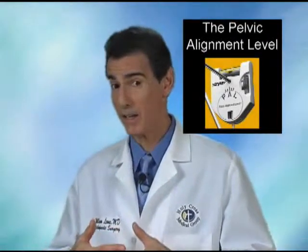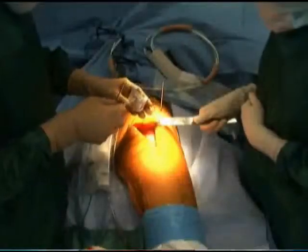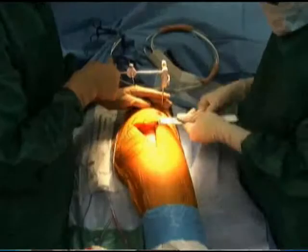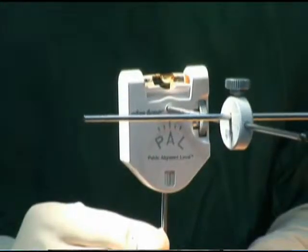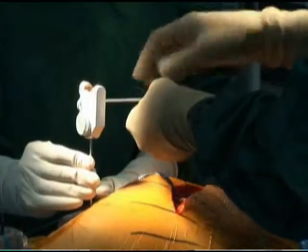I've created a new technique and instrumentation which has vastly improved my ability and other surgeons' ability in this country and throughout the world to very reproducibly create just the right orientation of the components and recreate the leg length.